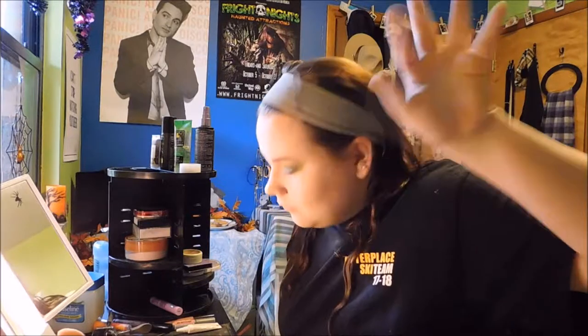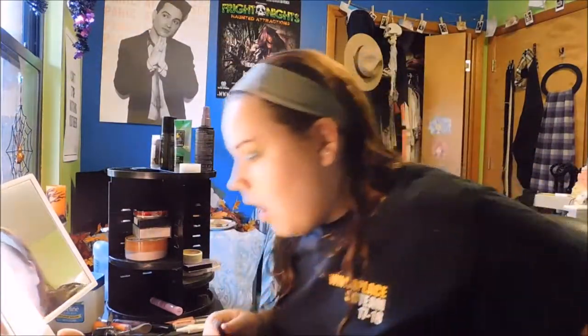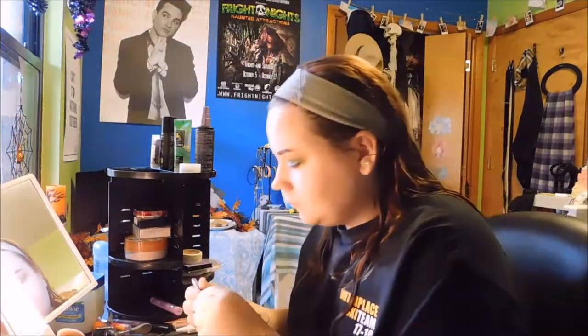I did my brows off camera. Now I'm going to do the eyeliner — I'm going to take this Ulta pencil liner to define my top and bottom water lines, and then take this eyeliner I got from Ipsy to do a nice pretty wing.